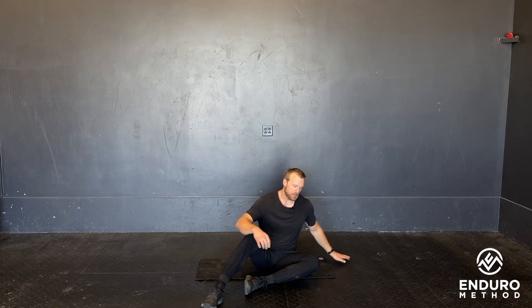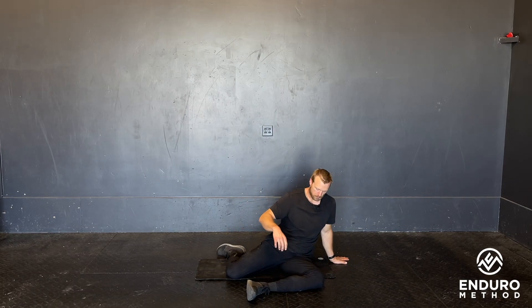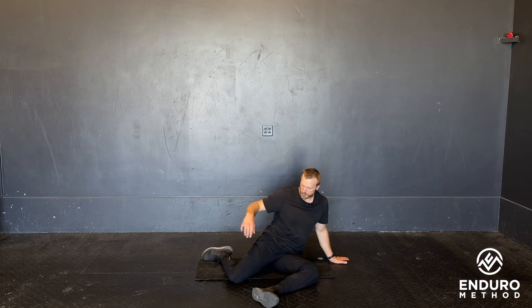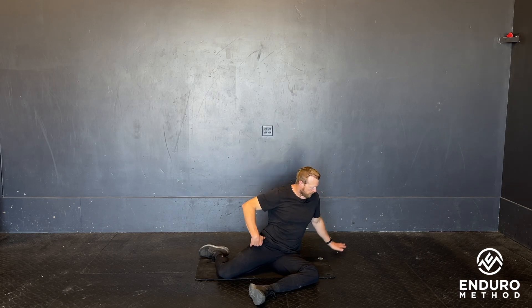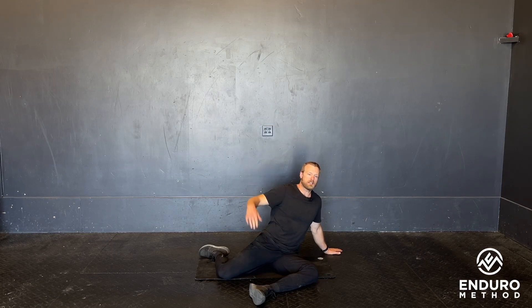Here's our 90-90 keyhole and reach. We get set up for this, coming into the 90-90 position. The most important part is we want a straight line from the knee through the shoulder, with this hand braced out to the side.